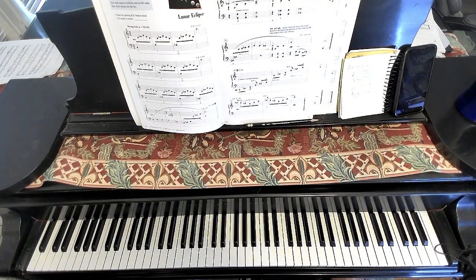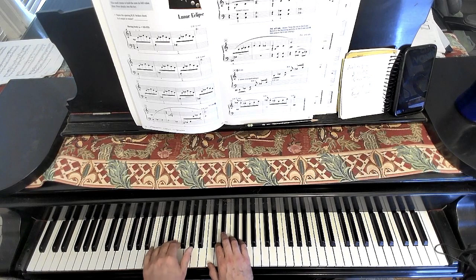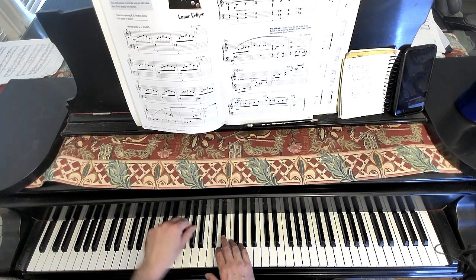Okay, this is Lunar Eclipse with the overhead camera. You'll notice the little lines under the notes in the left hand here. Those are tenutos, which means you just give them a little extra weight. Bring them out.